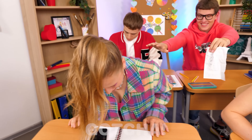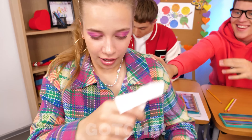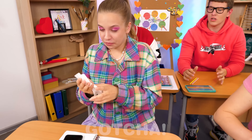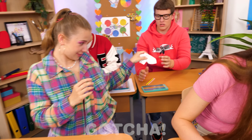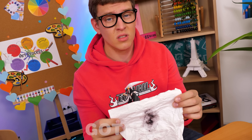Nora, hey look at this — it's for you. Look at it. Thanks, that was so thoughtful of you. Here you go. That's my drawing. Oh no — what, why? It's ruined.